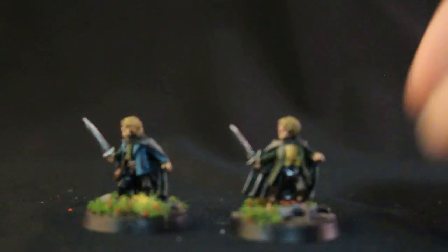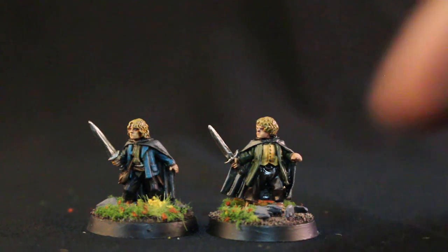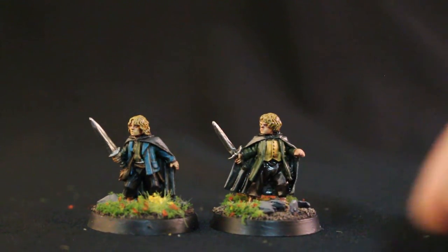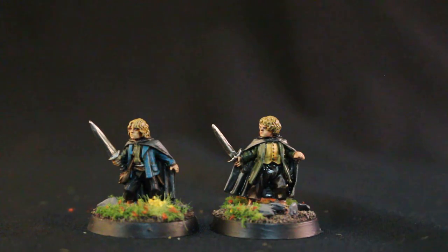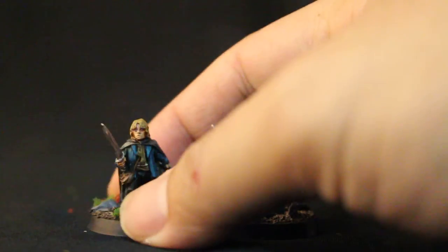These two little tricksters here are Merry and Pippin. I can never remember which is which. But I actually found online pictures of the two actors in their costumes posing for costume references, and I used the color scheme off of that. I went with a kind of greenish-blue coat for this guy.